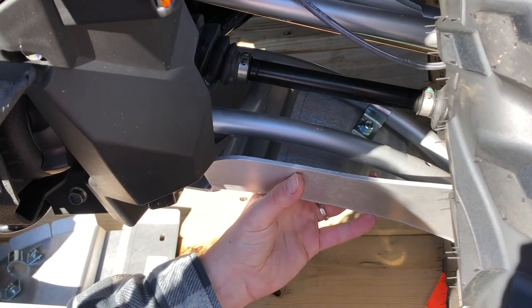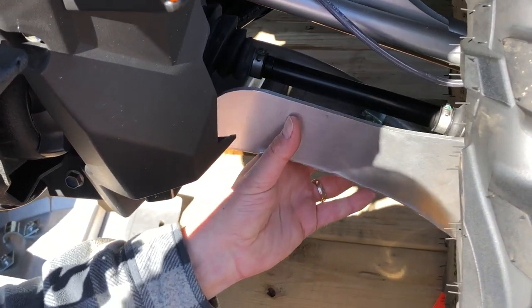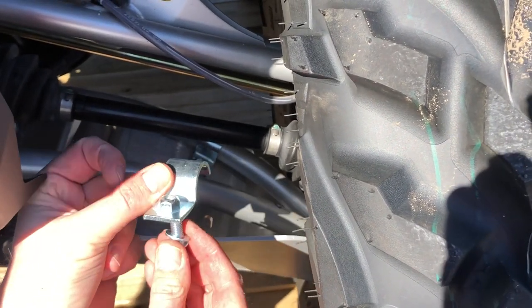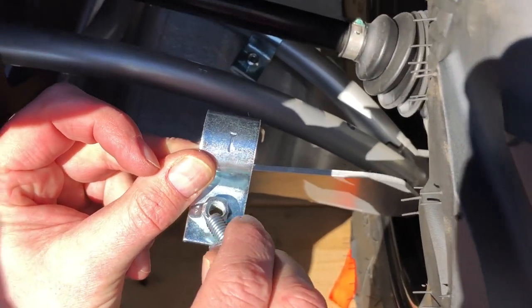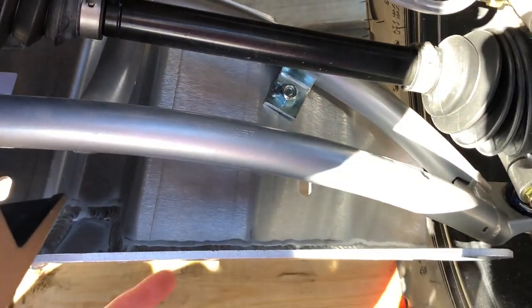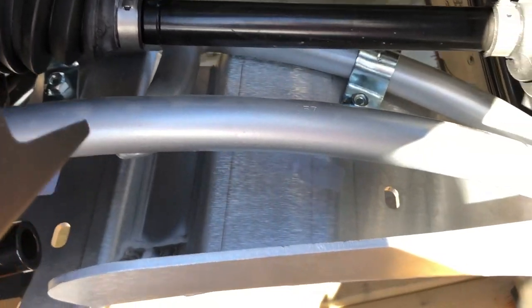We're about halfway on the first CV boot A-arm guard on this side. We have the two rear mounts on — there are four in total. You can see this simply comes hooked over the A-arm, and this comes from underneath and screws in; this bolt is welded on. They ask you to put a drop or two of anti-seize lubricant in here and screw into it. Now we're going to put the two front ones on, still keeping it loose to make sure the wheels turn properly, then we'll do the other side and tighten them up.